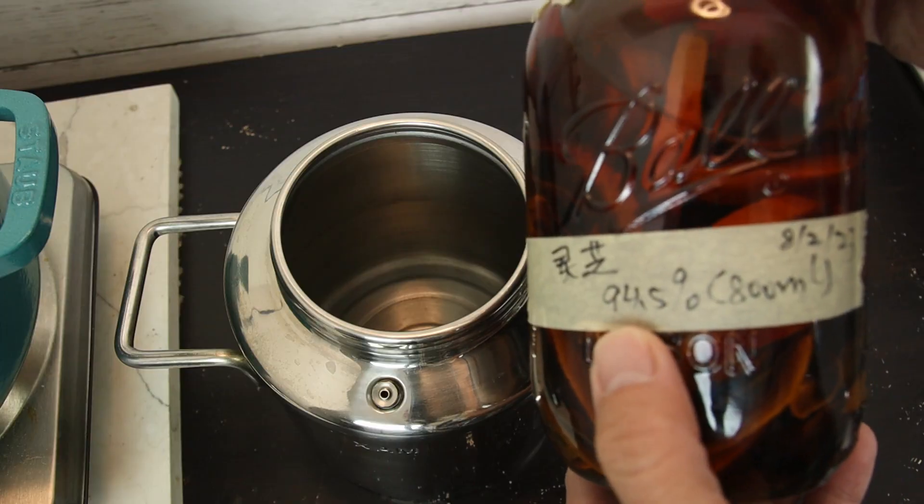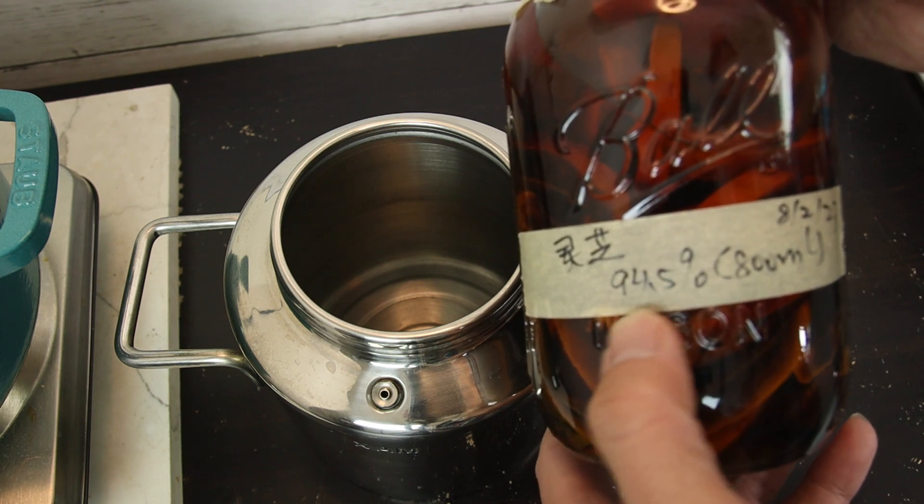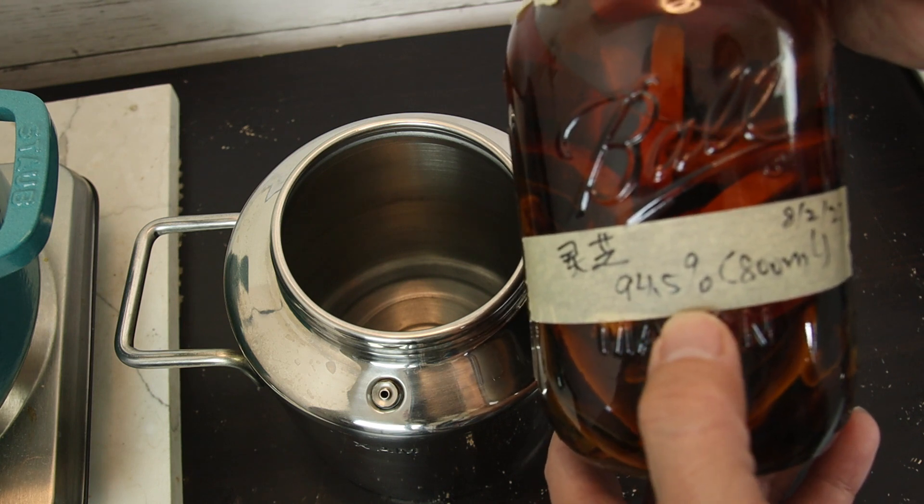The benefit is that reishi mushroom has two groups of nutrients. Polysaccharides are water-soluble — they don't dissolve in alcohol. Triterpenes are alcohol-soluble — they don't dissolve in water. That's why we do the double tincture: the first step uses high-concentrated alcohol to extract the triterpenes, and the second step makes a soup from the reishi mushroom after the alcohol extraction.